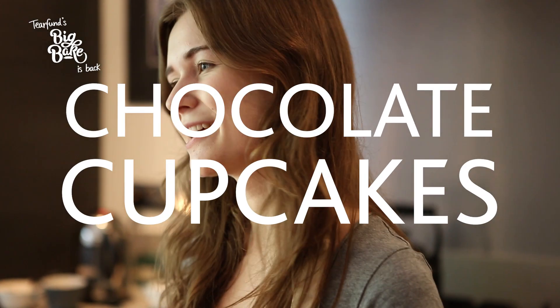Hi, I'm Martha and today I'm teaching my little bakers how to make chocolate cupcakes for Tierfun's Big Bake.